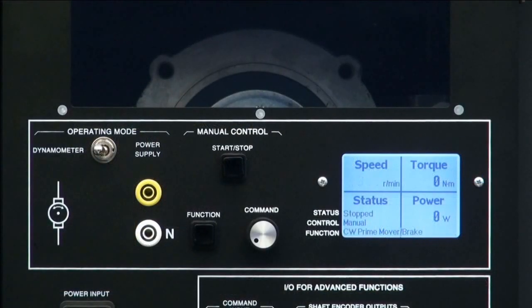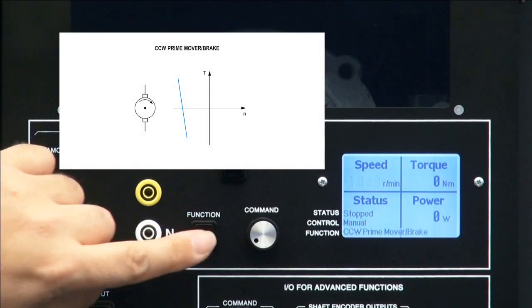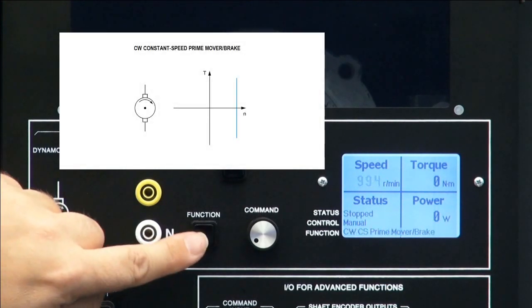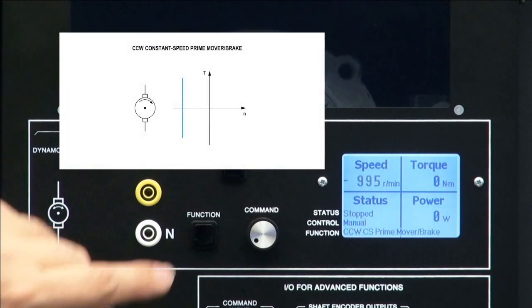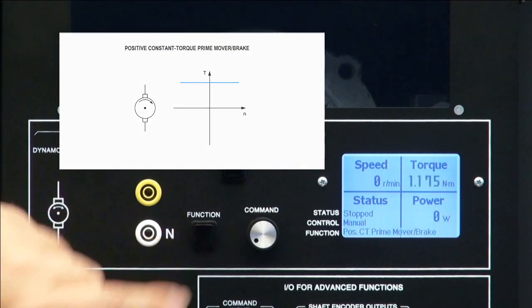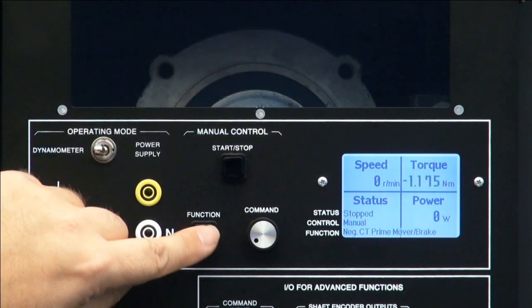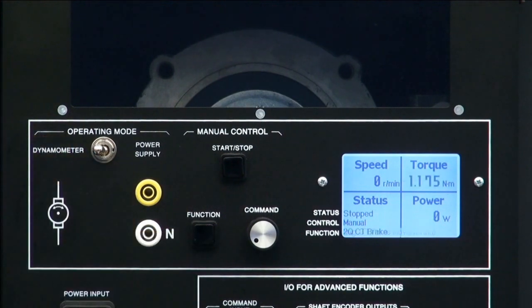There are other modes: a counterclockwise prime mover and brake, a clockwise constant speed prime mover and brake, a counterclockwise constant speed prime mover and brake, a positive constant torque prime mover and brake, and a negative constant torque prime mover and brake. If you press function once more, you go back to the first mode as we cycle through all of them.